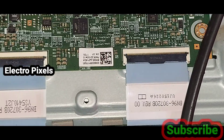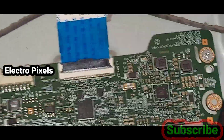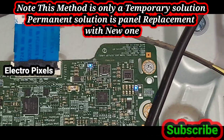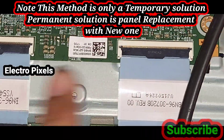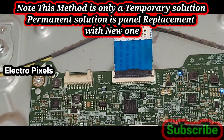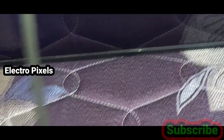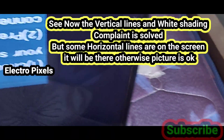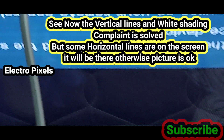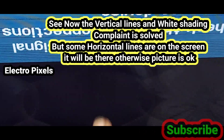Now let's turn on the TV. In case both sides of the panel are shorted, it's not repairable. Note that this repair method is just a temporary solution — the permanent solution is replacing the panel. Now you can see the TV is on, you can see the blue indicator on the T-con board. The vertical lines and white shading complaint is resolved, but some horizontal lines remain on the screen.